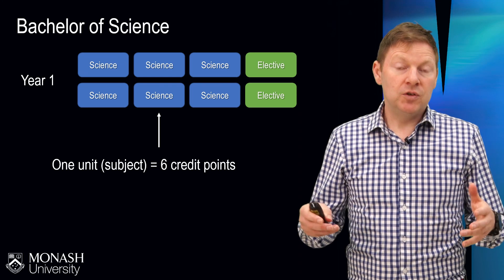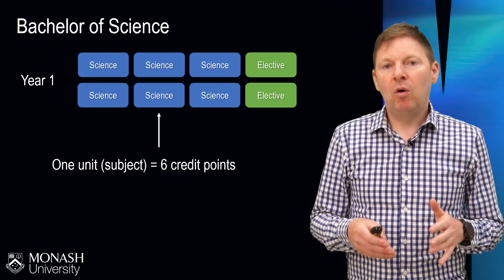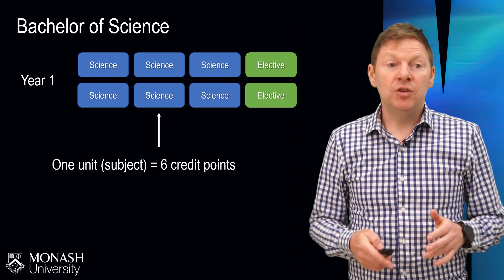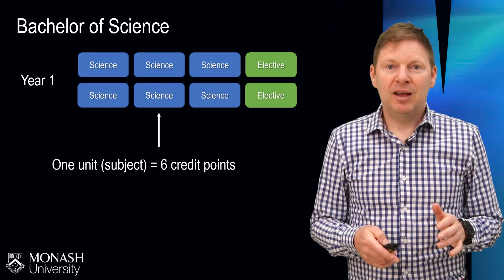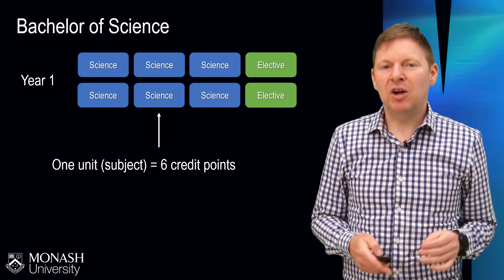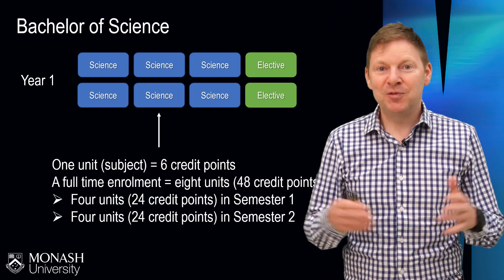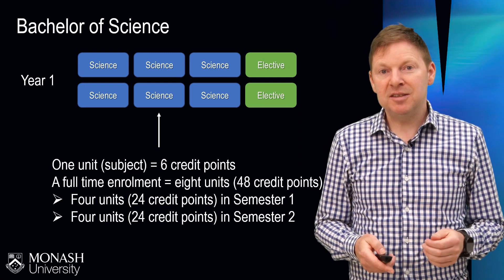Across the course of your degree, you can do all science units if you really want, or you can do a mixture of science and a few electives from elsewhere in the university. Most of these units will be a six credit point unit. There are occasionally 12 and 24 credit point units, but most of the time they're worth six credit points. So a full-time enrolment would be eight of these — six times eight is 48 — and you spread them across our two primary semesters.